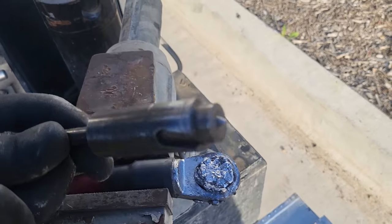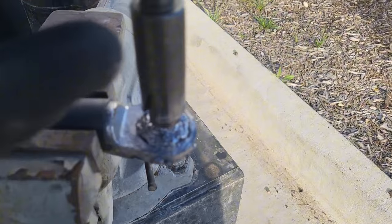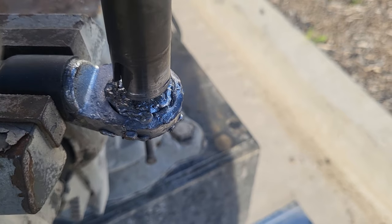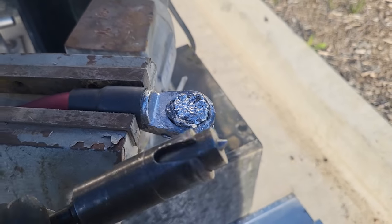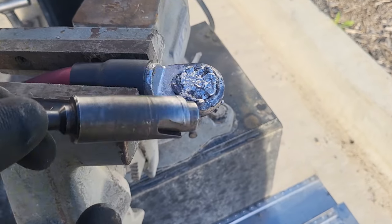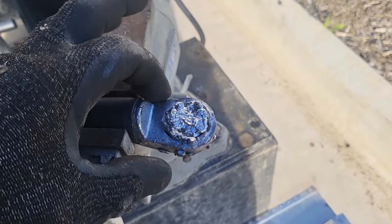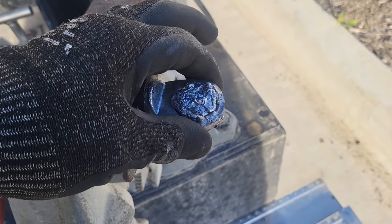Alright, so here we are outside. Now normally you can take one of these core drill bits and drill out the center section, however these bite pretty hard and in lead — it's so soft — you can actually twist the head off. If I twist this off, I'm super screwed.